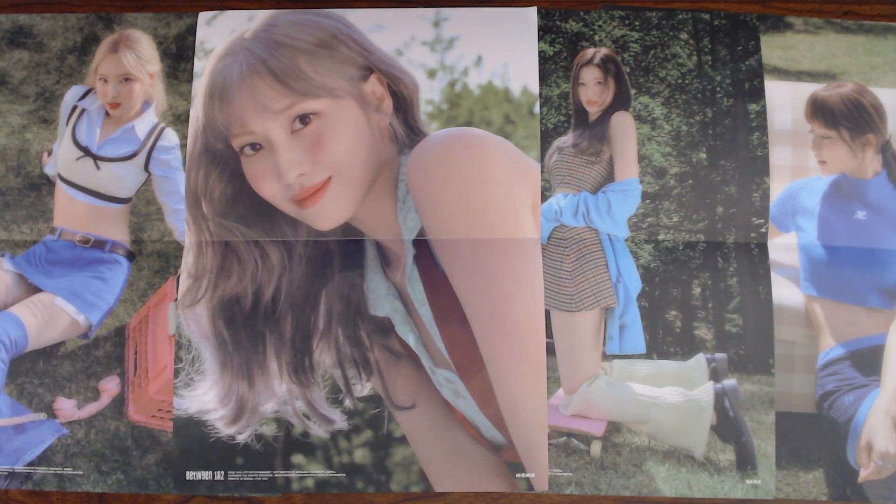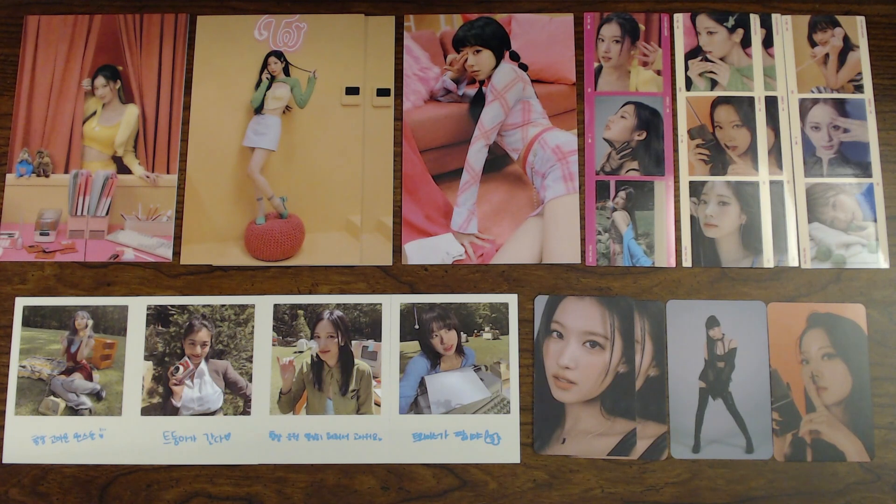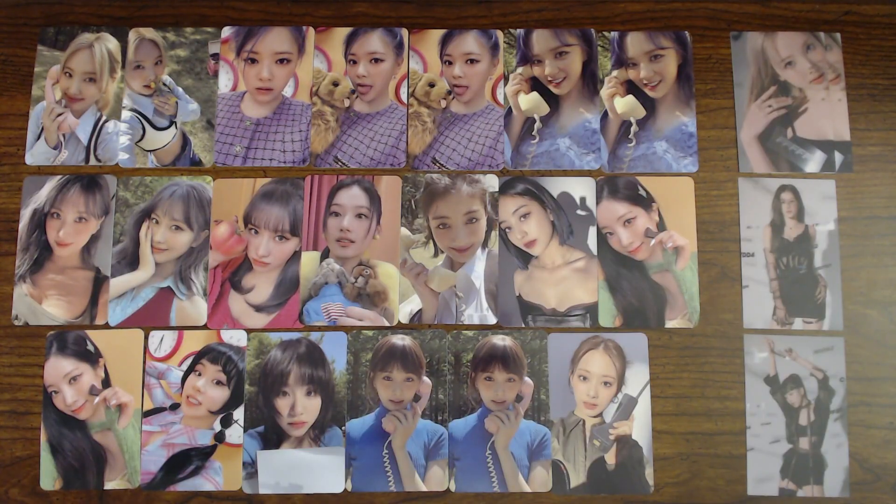So folded posters from all four. Crosscode postcard, film photo sticker, Polaroid, and message card from all four. And all the photo card pulls. So that'll just about do it for this unboxing of all four versions of TWICE's new mini album, Between 1 and 2. As always, thanks for hanging out. Please like and subscribe, and I'll see you guys next one. Bye.